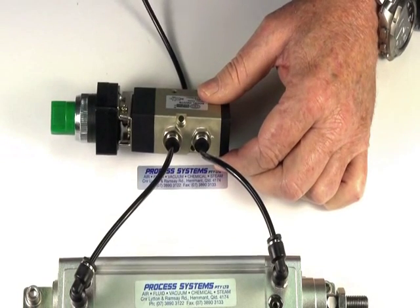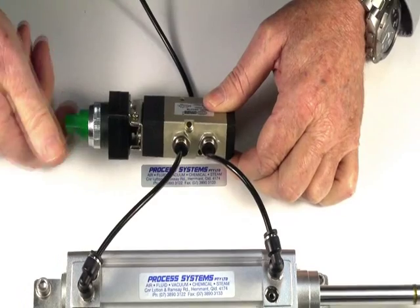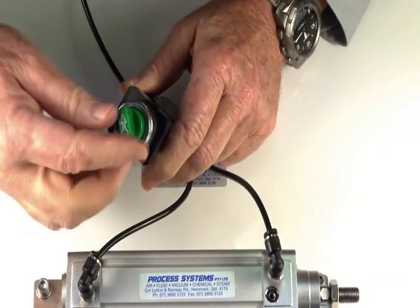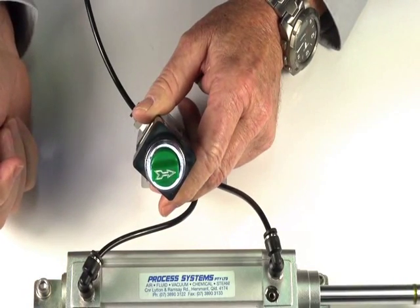Turn on the air supply. Turn the switch — it turns the ram in and out. The advantage is that you can turn the switch and the valve will stay on until such time as you come back.